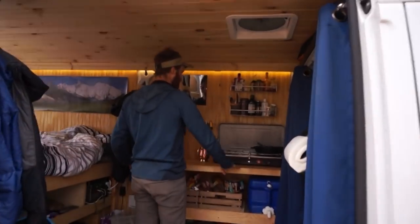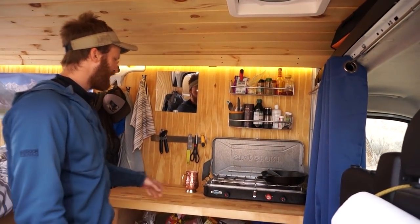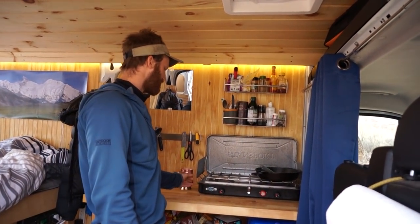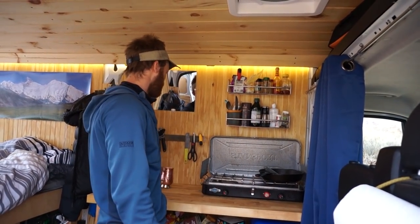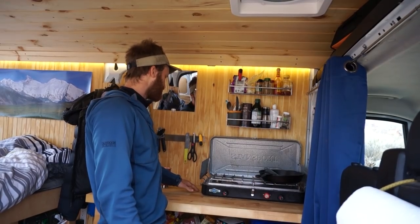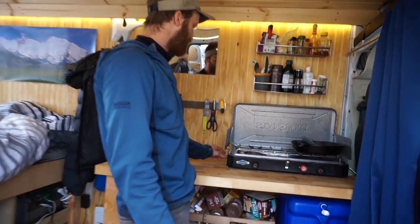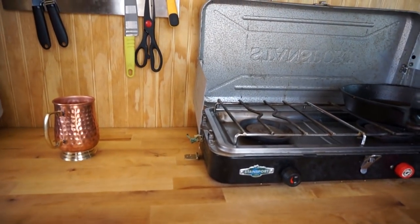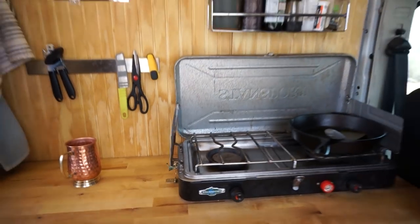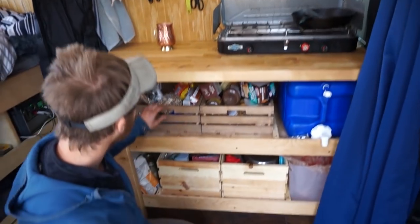This is my kitchen. I have a nice butcher block countertop that I really like, and my stove, which is actually just a normal camp stove that anyone would get for a road trip. It's attached to the counter with these little hitches, but you can untie the cord so you could take it outside to cook. When I'm driving it doesn't move around, which is nice because you have both options.